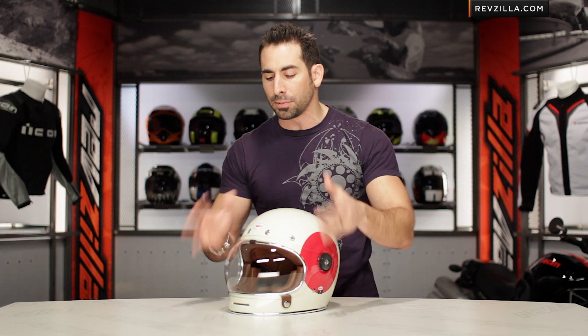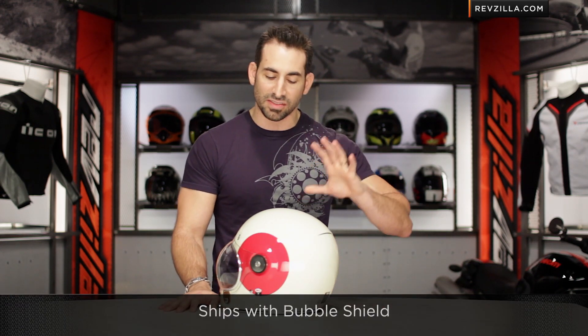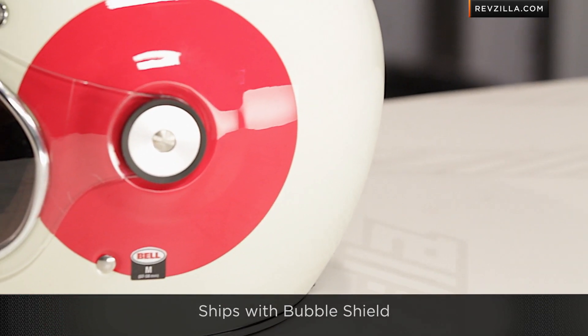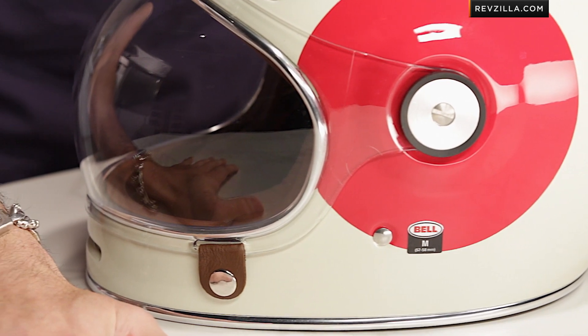We have it right here with the bubble shield — flat shields are also available. The Bell Bullet is designed for that retro, vintage, heritage-inspired rider, and even with the vent scheme, we don't see a lot of helmets that have this level of technicality.